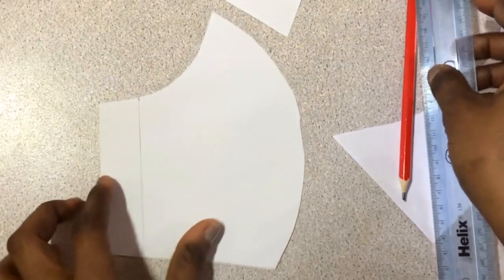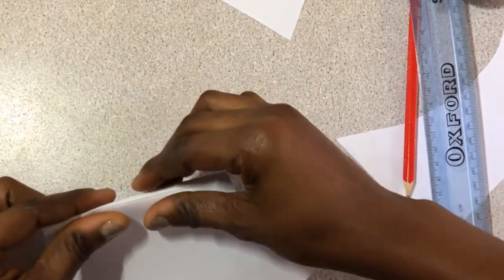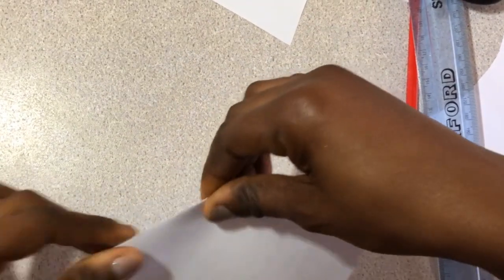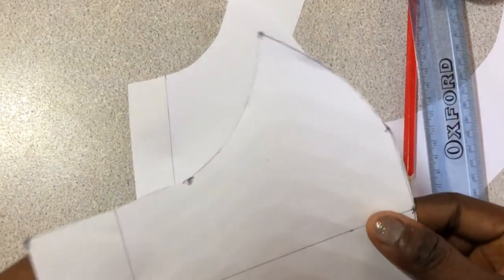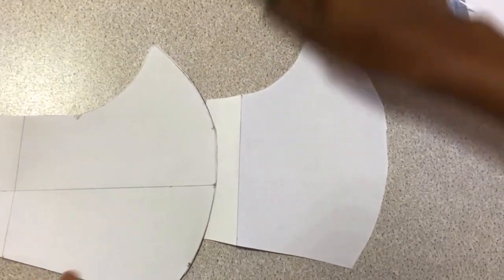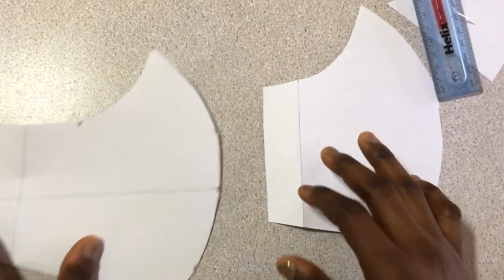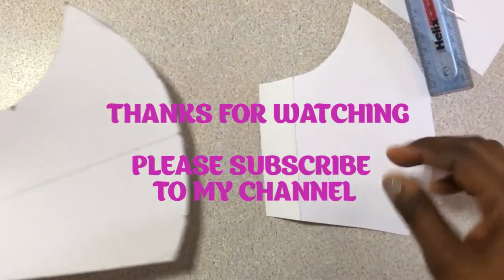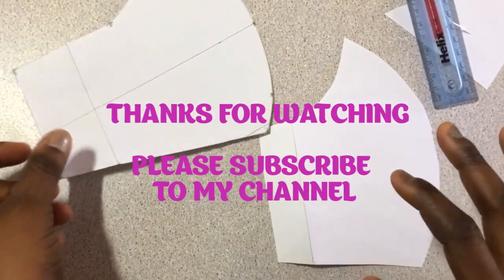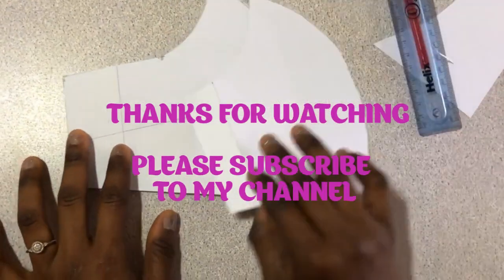So guys, this is the pattern for the mask. In the next video I'm going to show you how to cut it on your fabric and then how to sew it into a mask. Trust me, you'll come back to testify! I'll upload it this week. Thank you very much for watching and have a great day, bye!